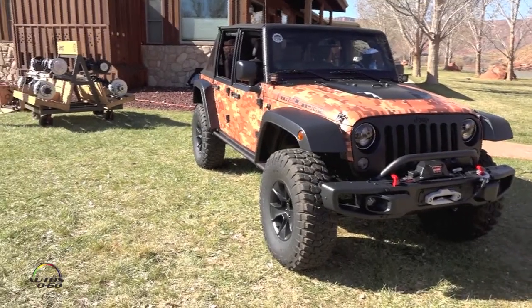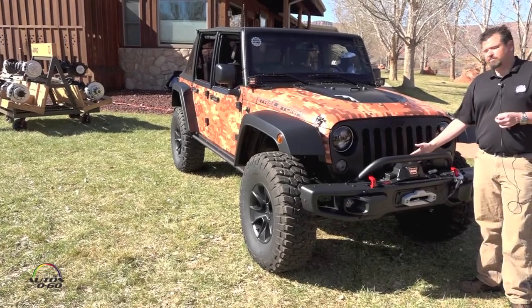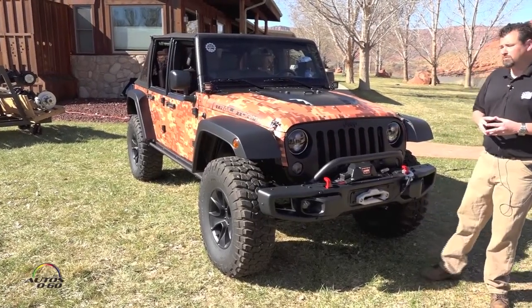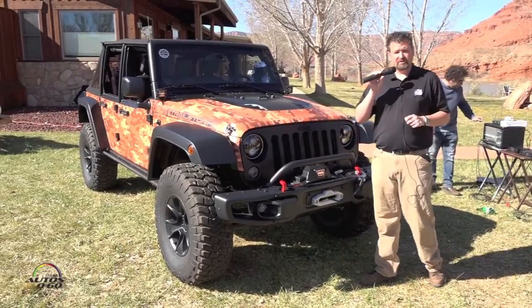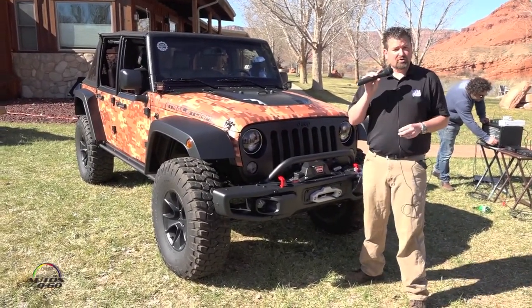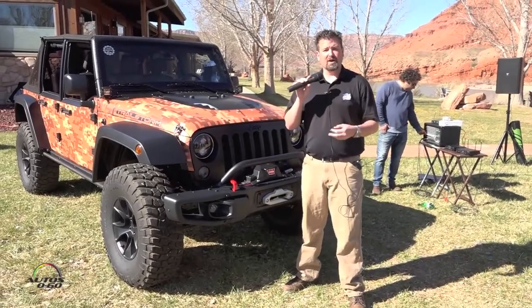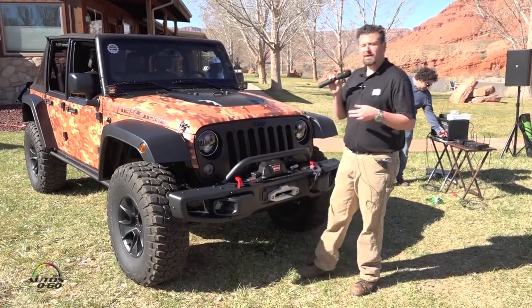We focus on our Rubicon bumper that we currently offer with removable side wings for off-road. We teamed up with Warren to build a specifically improved Warren winch with improved coating just for the Jeep Performance Parts Group. This vehicle maintains the 3.6-liter stock engine, and we included our Jeep Performance Parts cold air intake under the hood with a reusable synthetic air filter for improved cold air flow and efficiency.